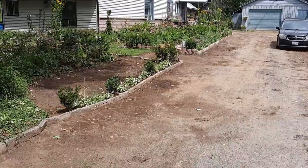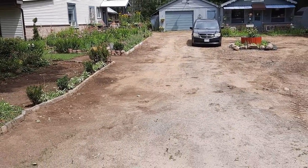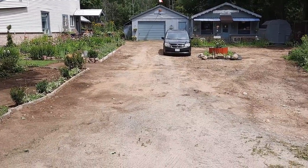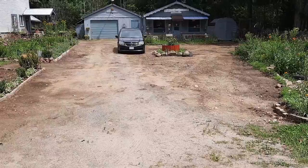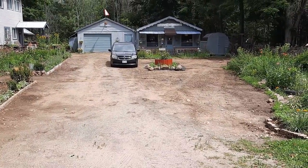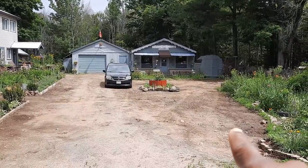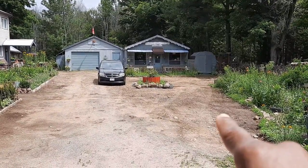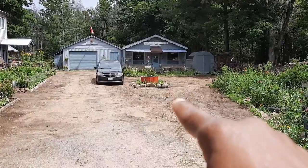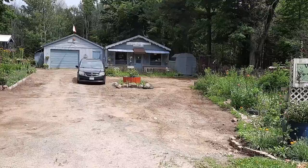Let me scoot way out here on this country road to show you the driveway and garden. Initially the plan was to extend the garden over this section, because we were thinking forget about the wraparound — let's just do garden in this section coming from the middle all the way across here.